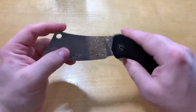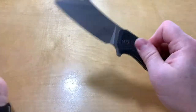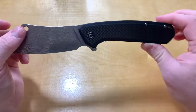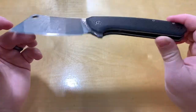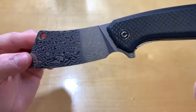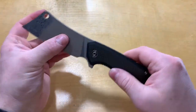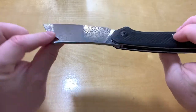The action is fairly smooth, but you're moving a lot of metal there, so it's not super snappy. It works and gets it out, but it's not super fast. If you're wanting something super fast, this isn't the knife for you. The Damascus steel looks really pretty — very polished, very smooth blade with a complete flat grind, so it should be fairly slicey.